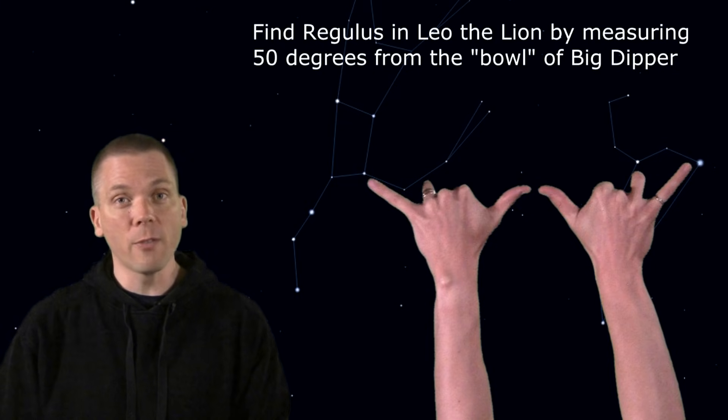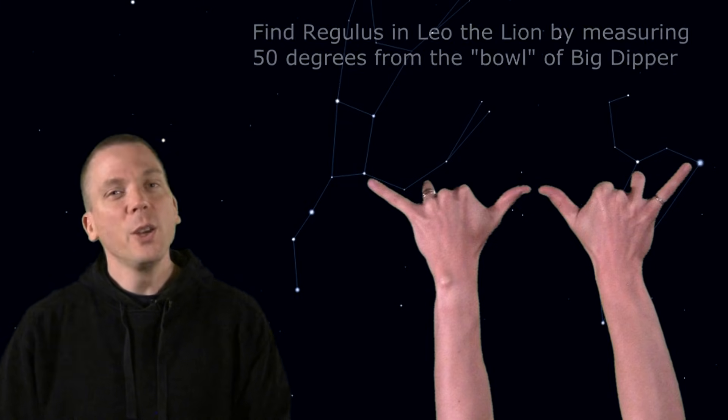Two hands like this can measure halfway across the 90 degrees of horizon to zenith, approximating 45 or 50 degrees or so. Use other combinations to create 30, 35, or 40 degrees just by using two hands.